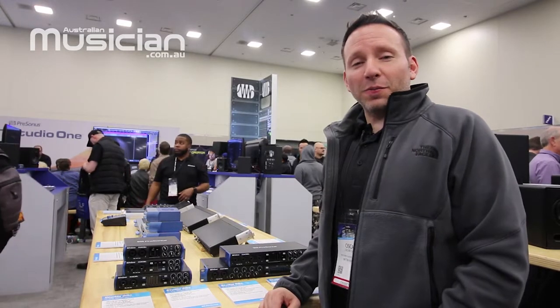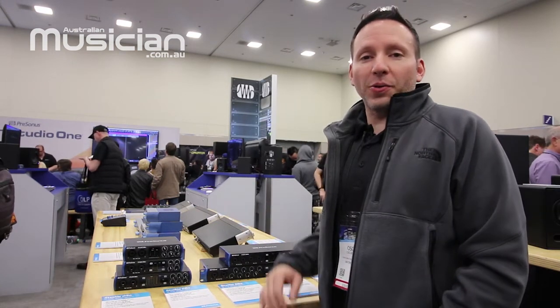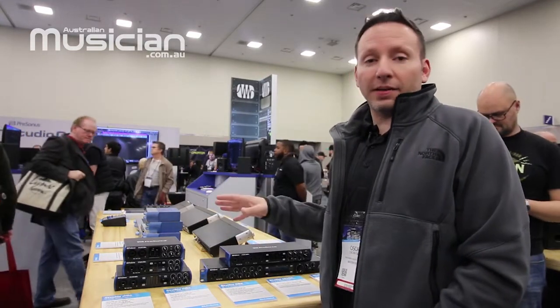Hey everybody, this is Oscar from Presonus and today I'm going to be talking about the brand new Studio Series USB-C line of audio interfaces from Presonus. We're here at NAMM 2019 and the Studio Series are the best USB audio interfaces that we've ever made here at Presonus.